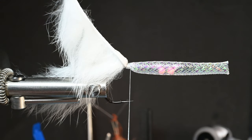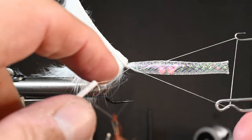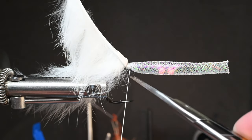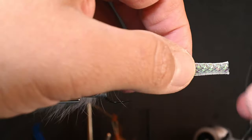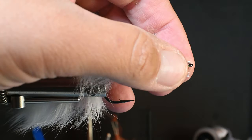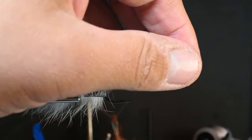Do a three-turn whip finish. Use a bigger whip finish tool, or use your hand if you've got the skills — just adjust your left hand to come closer to the body to give your opening a little larger so you can go around that tubing. Cut the thread. I cut this tubing a little longer, which is fine — I'll trim it just past the eye of the hook. Be careful at this point because it's going to want to separate. Trim off a little more if needed; the ends may fray a bit, which is okay — you can burn these ends if you want.